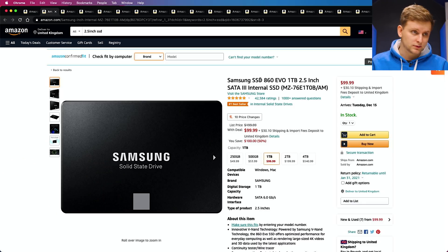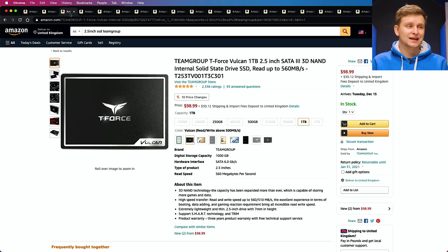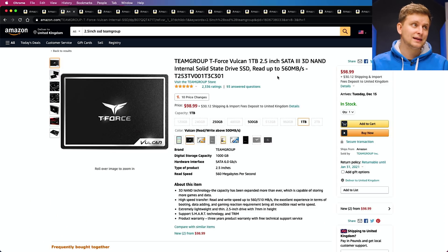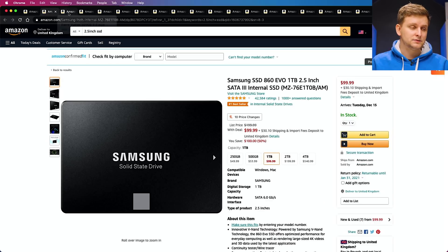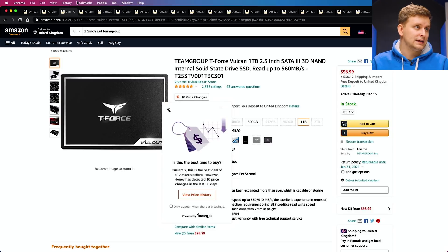Now let's look at some SSDs I would recommend. Starting with the most professional and reliable: the Samsung 860 EVO is probably the most reliable, most professional option — five-year warranty, absolutely fantastic — for $100. Personally, I'm using the T-Force or Team Group 1TB SSD on my main rig. It's a fantastic drive and I'm getting faster speeds than the Samsung SSD, and it's slightly cheaper depending on when you're watching this video.